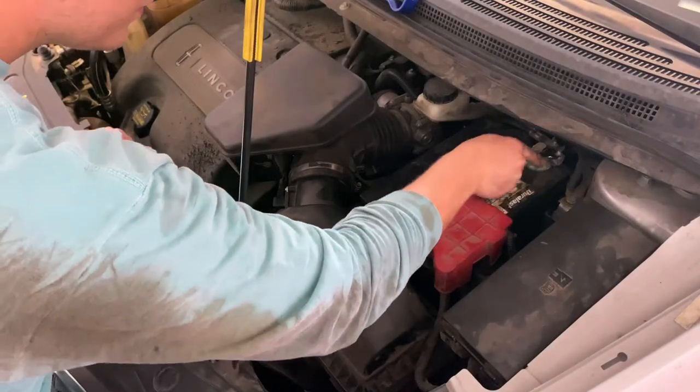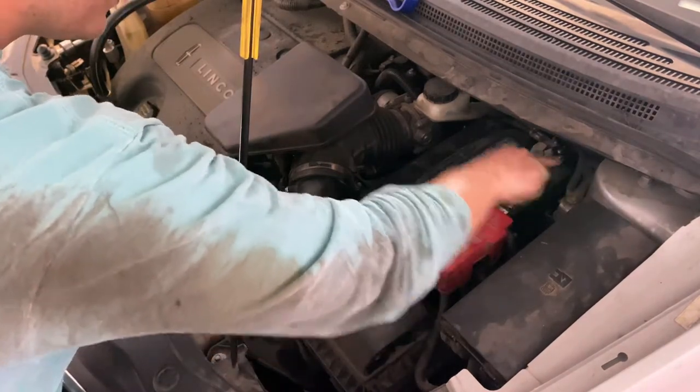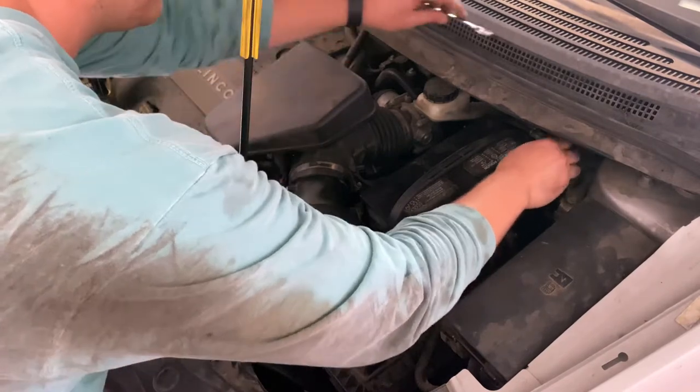First thing you're going to want to do is go ahead and get that battery disconnected. This is a 10mm, and I'm just going to disconnect the negative post here and push this cable off to the side.